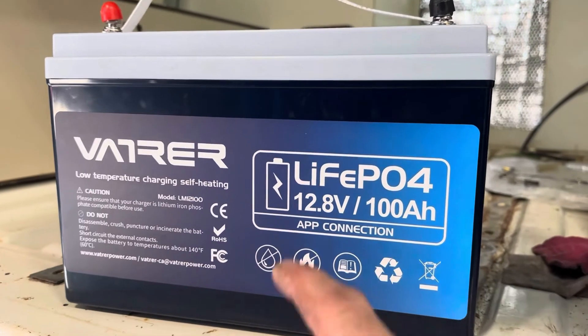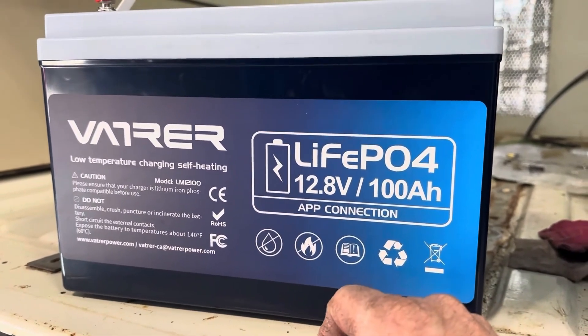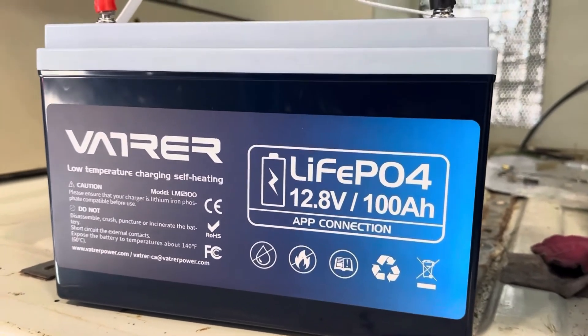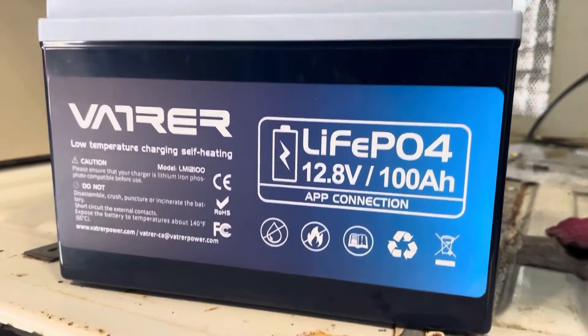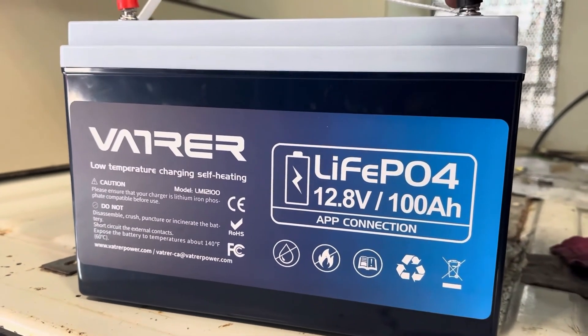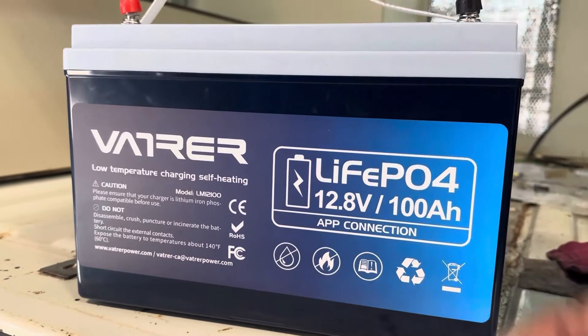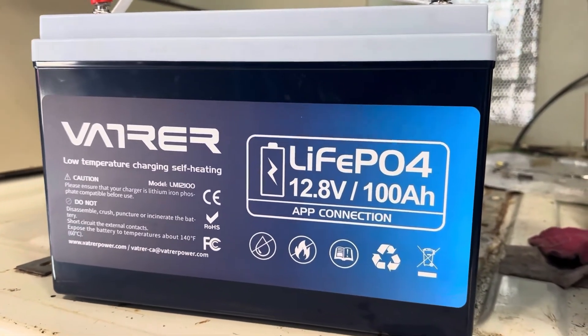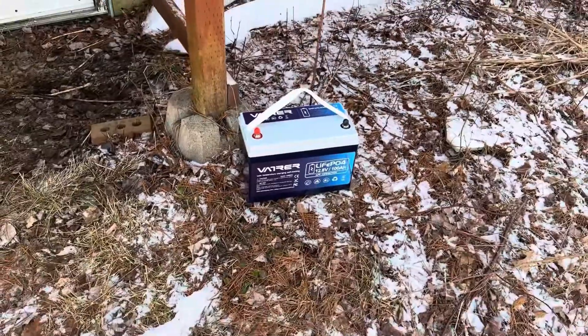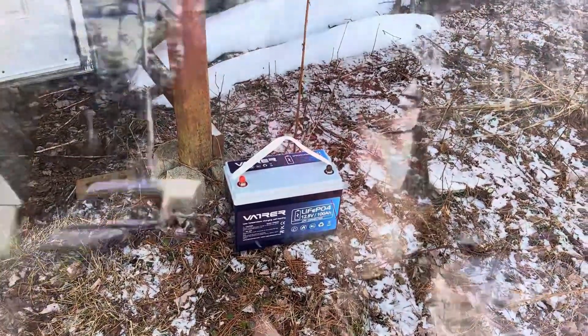What we're going to do is put this outside — it's minus 14 degrees here today. I'm going to use my infrared gun in a couple of hours and I'll report back to see what the temperature of this self-heating mat is. I might have to introduce a charge to it at that point, which is fine. I do have a small lithium 2 amp trickle charger and we'll see how well it charges. It's in the shade at the back of my shop — I will report back in a few hours to see what that heating mat is doing.